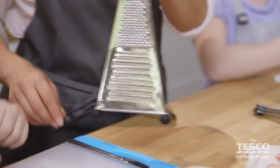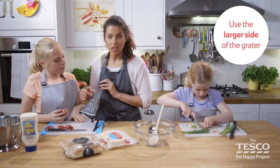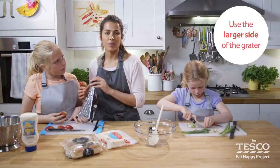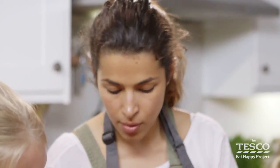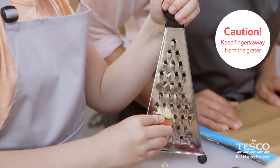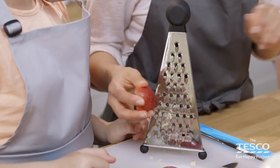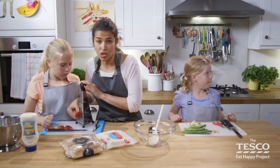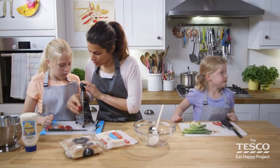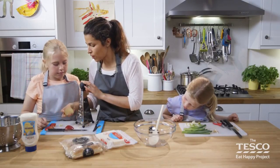In which direction do we grate — from bottom to top or top to bottom? Top to bottom. And we're going to take the larger side of the grater, just so that it gives us a bit of texture in our cheesy rolls. You've never grated an apple? There are lots of ways you can use grated apple in recipes. The safest way to grate the apple is to make sure that your fingers are all away, and if you feel unsure, move on to the next piece — just like that, Liberty. We'll go to the next piece to save our fingers.